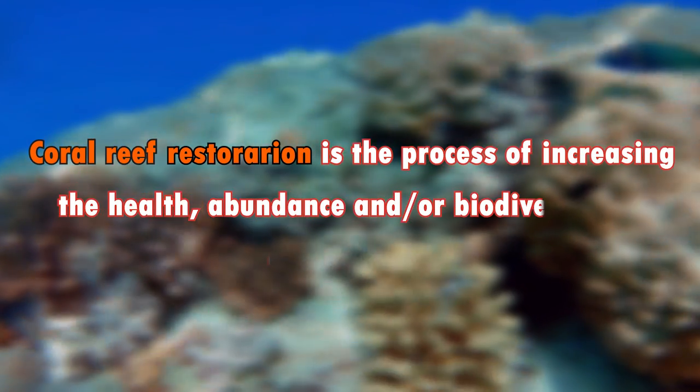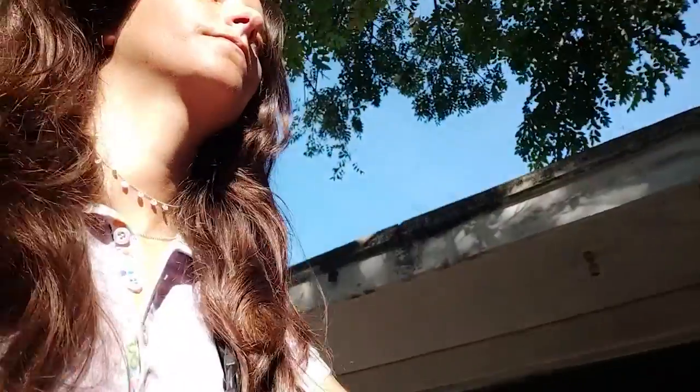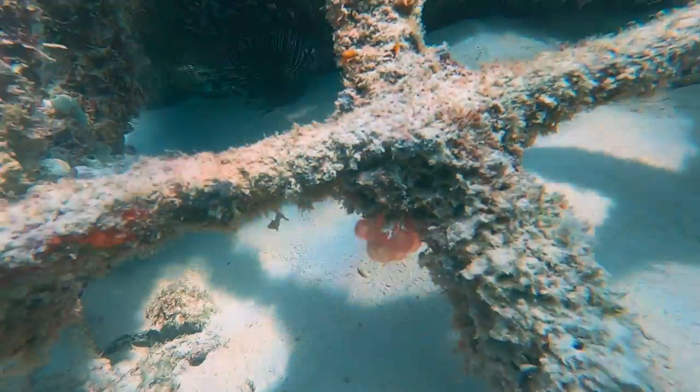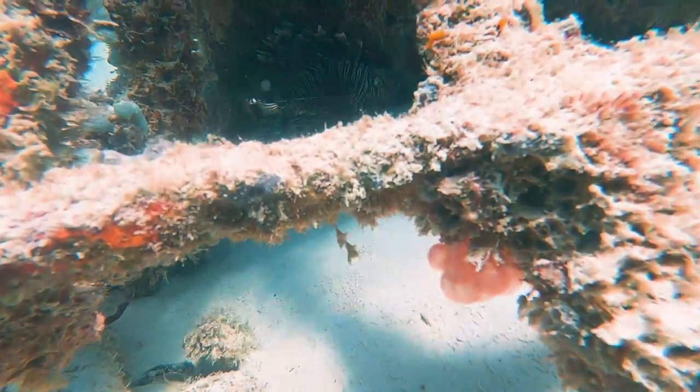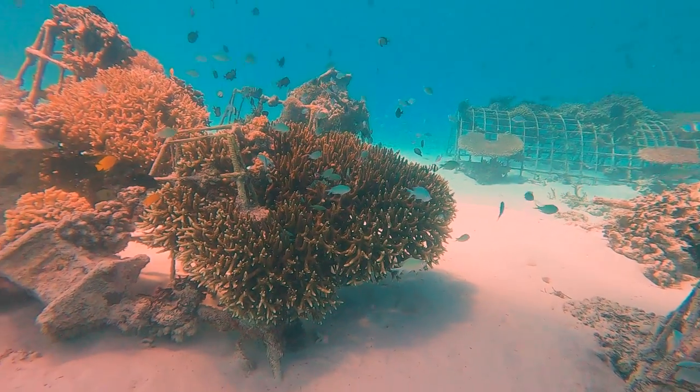Coral reef restoration is the process of increasing the health, abundance, or biodiversity of coral reefs. There are many different coral restoration methods, but I was especially interested in learning about one called biorock. Biorock is a cement-like material formed when a small electric current is passed between underwater metal electrodes, and it is the perfect base for corals to attach to and grow. There are over 500 biorock reefs around the world, most of them in Indonesia. In Gili T alone, there are 150 — and my colleagues and I were about to add one more.